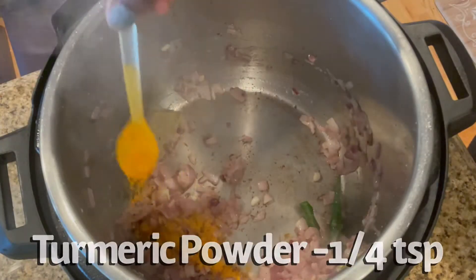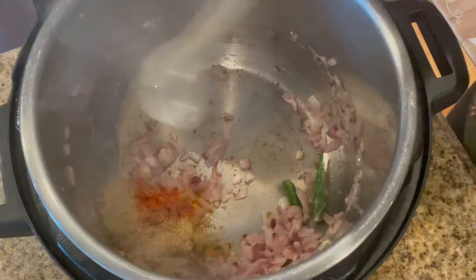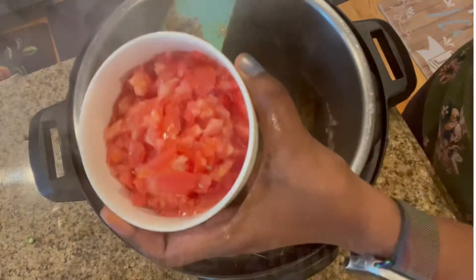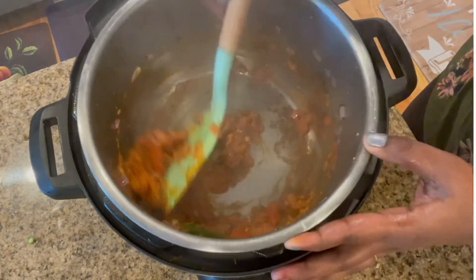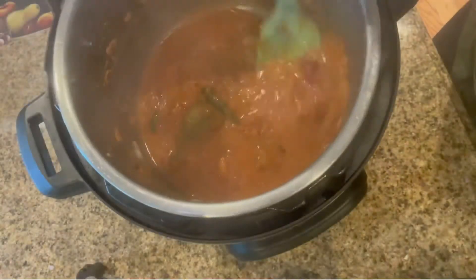Now let's add the spice powders: turmeric powder, Kashmiri chili powder, coriander, and garam masala powder, and give a good mix. Now I'm adding the roughly crushed tomatoes and sautéing until it forms a nice gravy consistency. Now add two cups of water to thin it out.